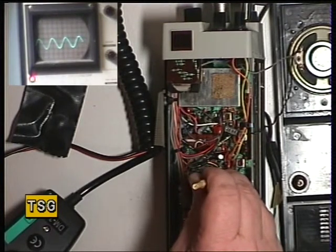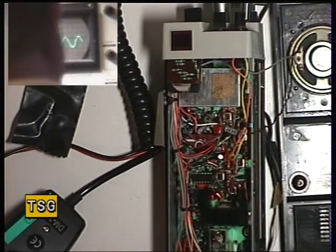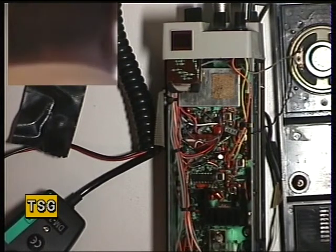Not only am I looking at the waveform, I'm also looking at the instrument readings as well, and that is indeed the biggest waveform we're going to get, which is excellent. Now we'll go through the sensitivity.